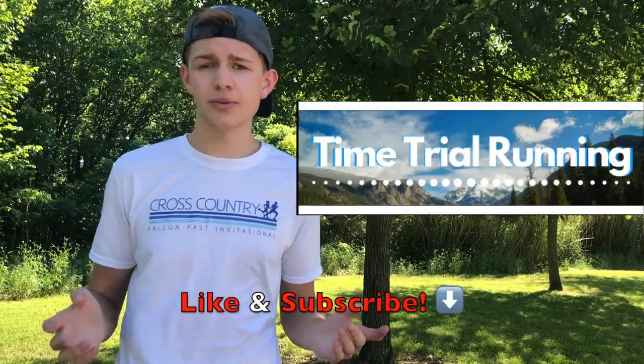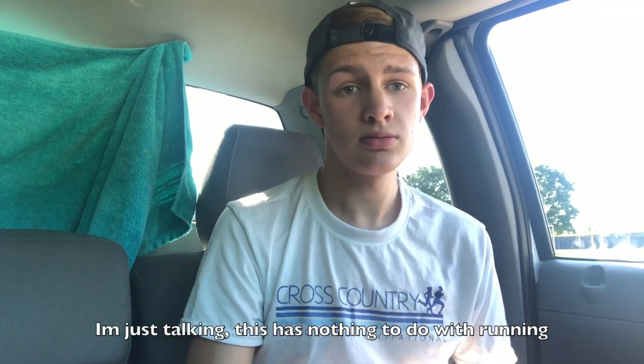If you enjoyed this video, I have many more like it on my channel. Feel free to like and subscribe. Thank you for watching!